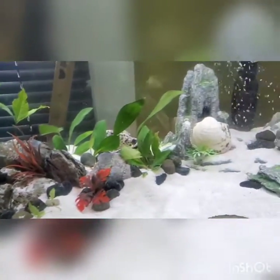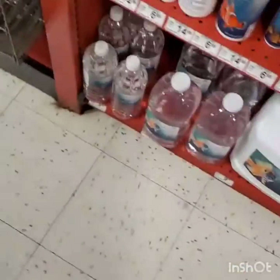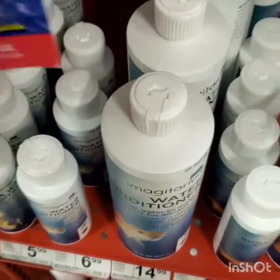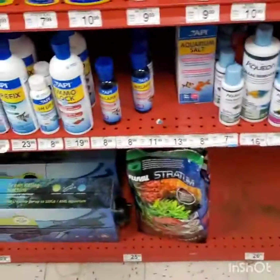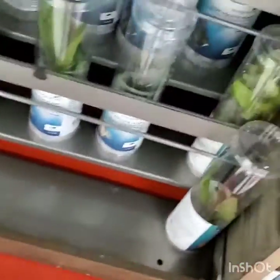The tank came out beautifully. You know what — let's head to the pet store. Here at Petco, if you have issues with cloudy water, I recommend this product — it works miracles. You don't even have to follow the instructions; I could put two drops in a 30-gallon tank and clear it up real good.